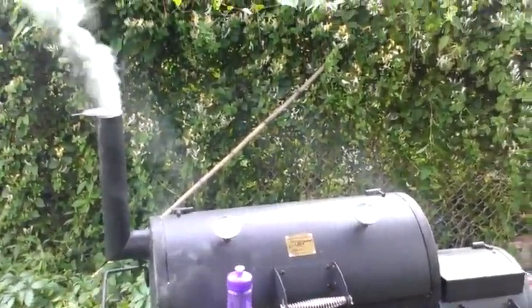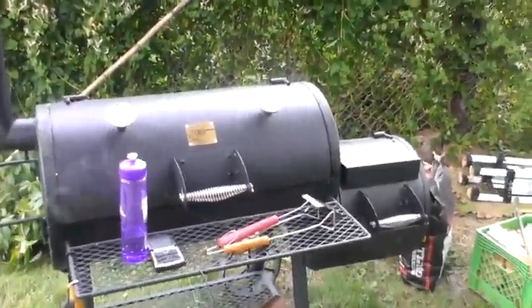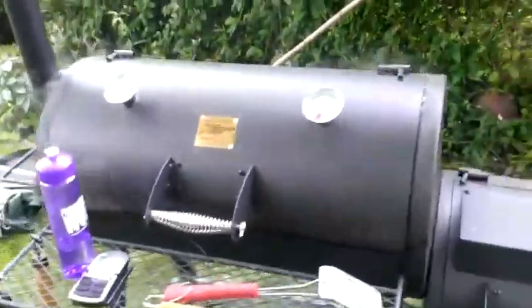Okay, so it's the Memorial Day smoke-out. Got the smoker at full steam here. I've already taken one turkey breast off, because we're cooking them two different ways. And I've got one on here that we're doing full smoke.